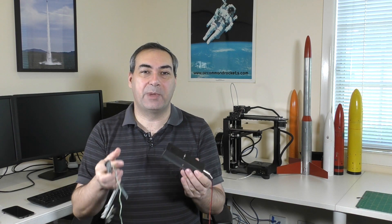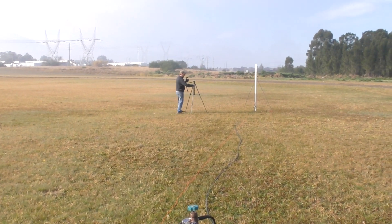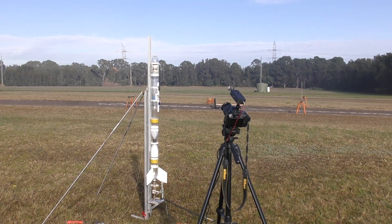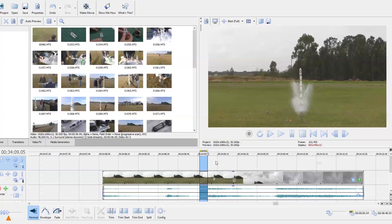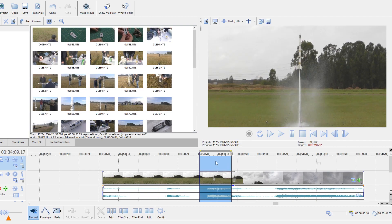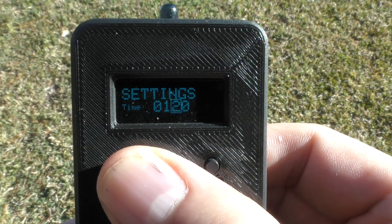During the same launch we also did another experiment with the intervalometer we showed you last week. We added an external trigger that allows us to take a picture after a set amount of time, and we can adjust the delay in milliseconds. We set the camera up on a tripod a short distance away from the rocket, wanting to get a close-up of the bottom part of the rocket and nozzle in flight as soon as it left the launch rail. The night before, we looked at a video of a previous launch of the same rocket and measured how long it took from launch to get to the position we wanted — this was around 160 milliseconds, and so we set this time on the timer.